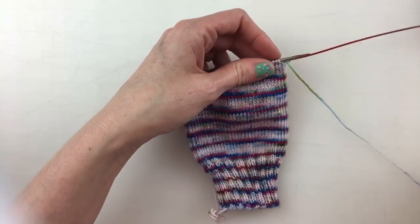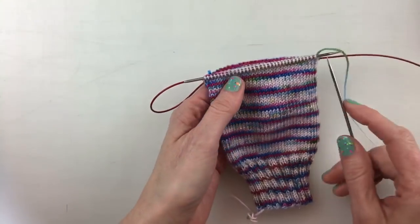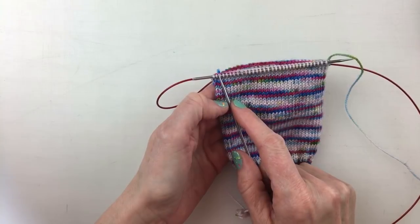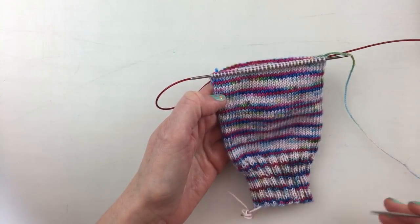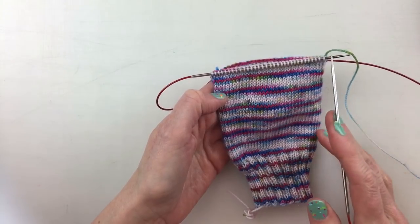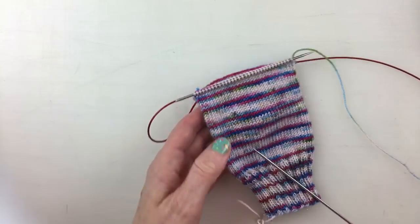So I'm pulling out the back needle which is our working needle and we are going to be working across half of our stitches. I had cast on 64 stitches so half of my stitches will be 32. And we're going to work back and forth in a slip stitch pattern.